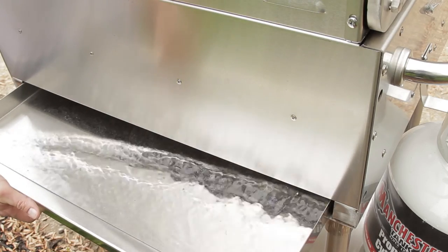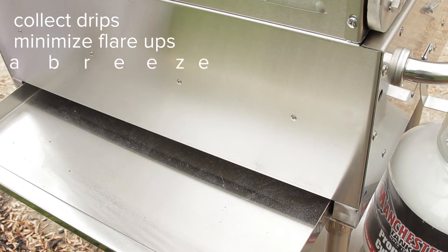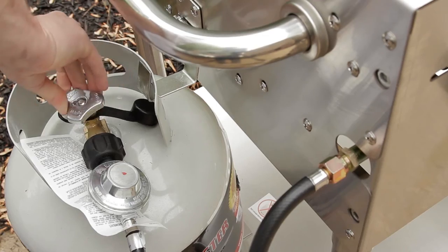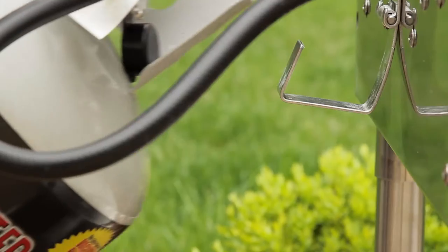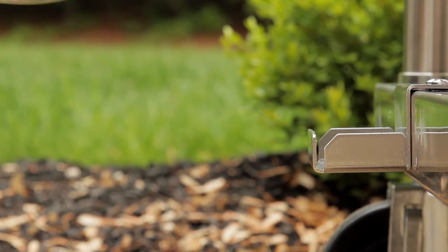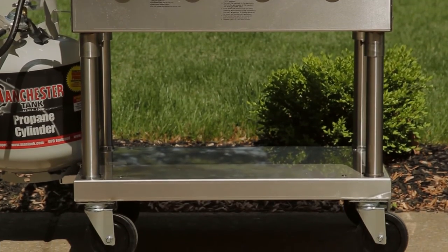They also come with removable water pans to collect drips, minimize flare-ups, and make clean up a breeze. All of these grills are designed for use with liquid propane gas. A tank holder conveniently holds the propane tank in place without interfering with your under shelf storage space.